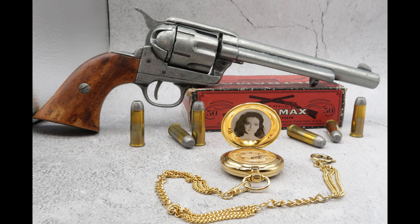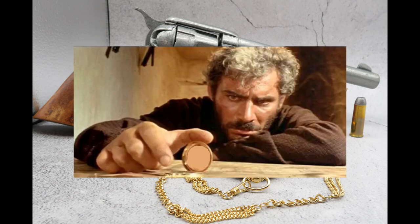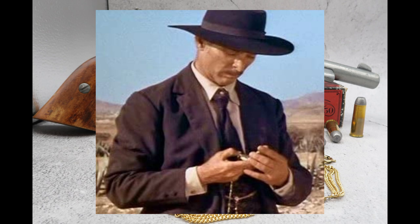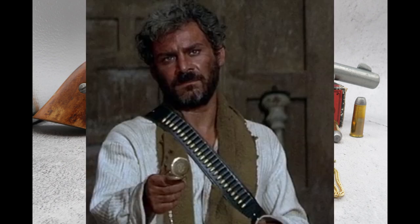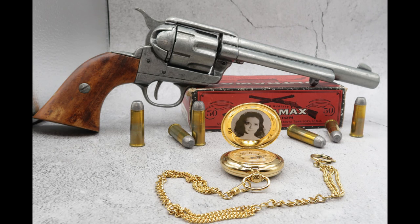Getting back to our review, this particular watch was of major significance to two of the main characters in this movie: the villainous Indio and the mysterious Colonel Mortimer. You don't really understand the significance of the watch until you get all the way to the end. For most of the movie, you see that Indio uses it as a kind of countdown to when he's about to kill somebody. He will open up the watch and you hear it chime, and when the music ends, it's time for the shooting to begin.